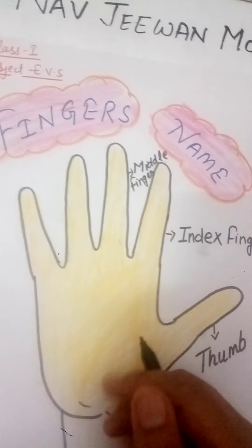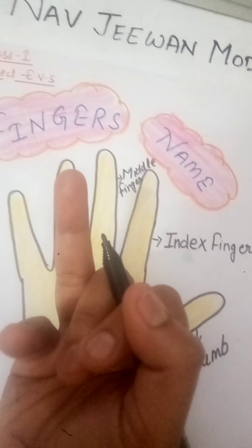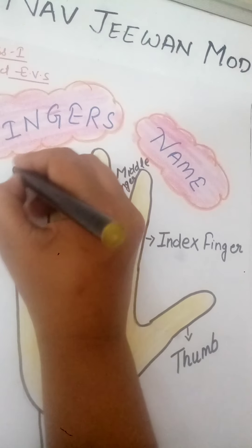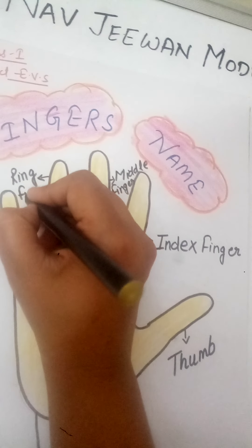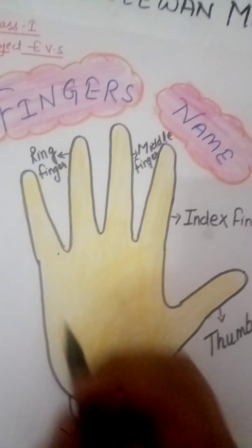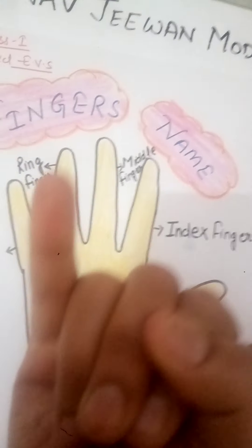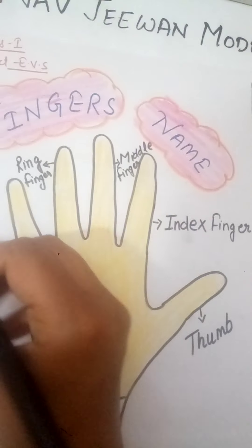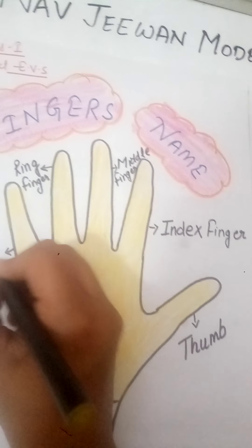And which is the next finger? The next finger is the ring finger. This finger's name is ring finger: R-I-N-G, ring, F-I-N-G-E-R, finger. This is the ring finger. Now which is the last one? This finger is the little finger. This is the little finger.